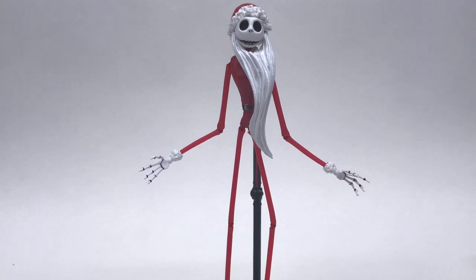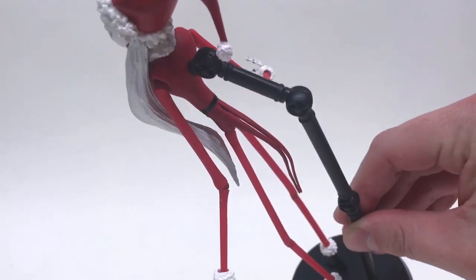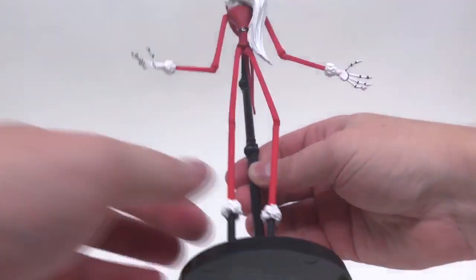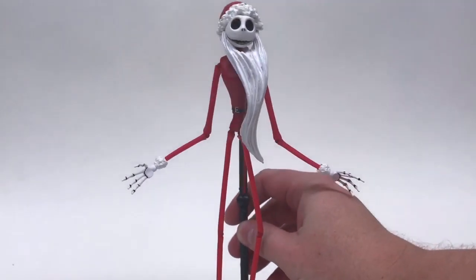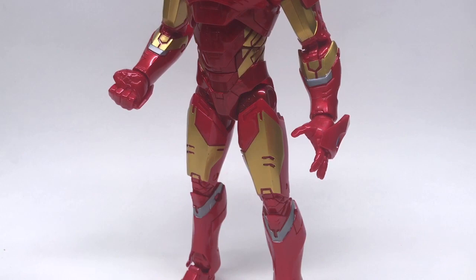Up next is a Diamond Select and Disney Walgreens exclusive from last Christmas — along with Jack Skellington and Sally. These figures actually came with their own stands which peg right into the back of the figure and hold them well. Looking at the legs — that's not going to support anything. He actually doesn't have peg holes so you don't have anything to worry about, but if you got these figures you already have a stand. These types of figures will not work.